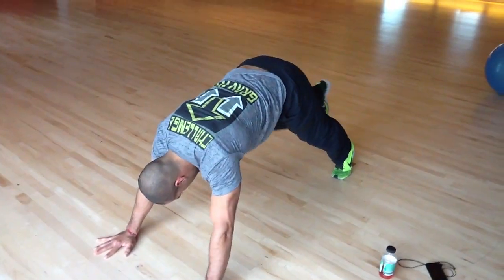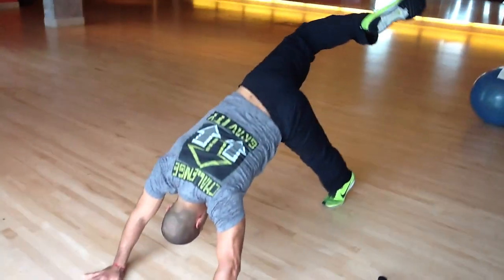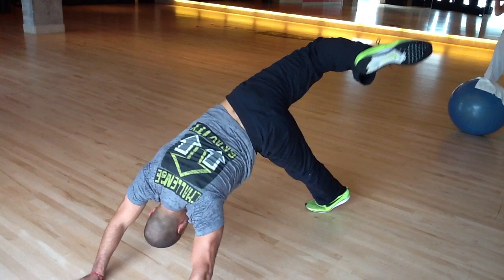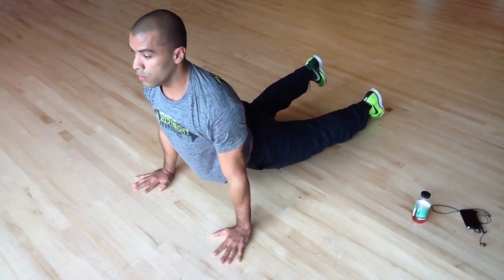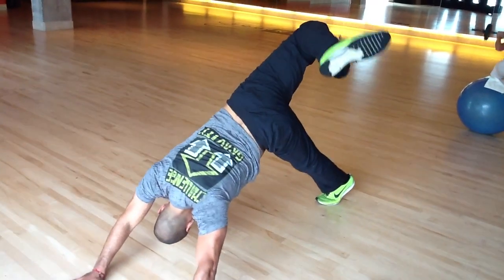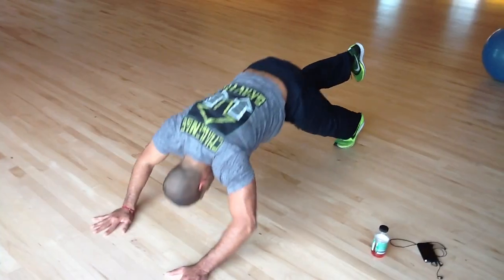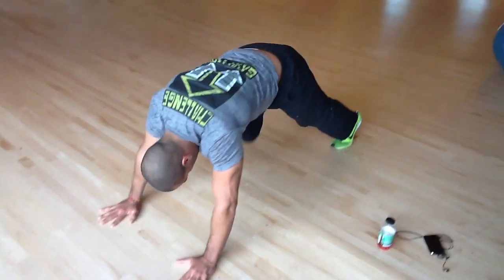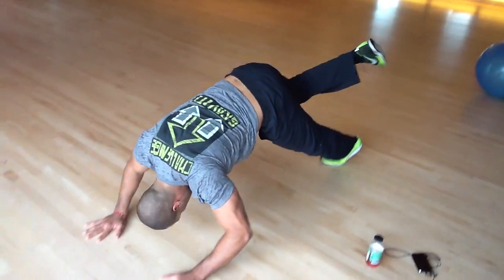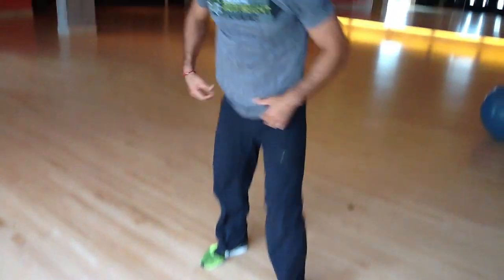I'll go to the other side. I'll pull my knee outside my wrist and pull my toes. One more time. And that's it — a scorpion reach into a single leg dive bomber push-up. Thanks so much.